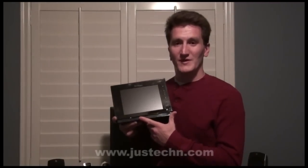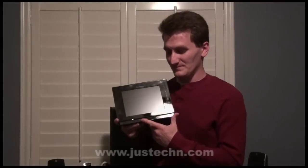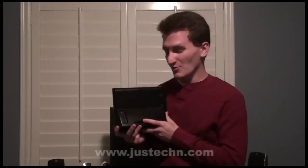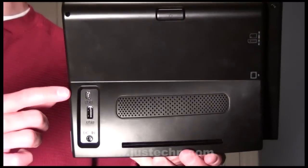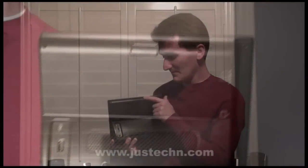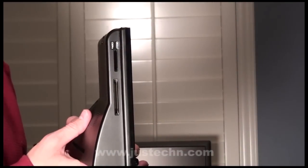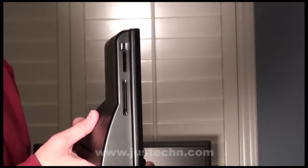This scanner allows you to input pictures without the use of memory cards or hooking it up to a computer. On the back it also includes two USB ports — one full size for plugging in a memory stick and a smaller one for plugging it into the computer. There is also a power port on the bottom, a power button at the top for turning it on and off, and on the left hand side are the memory card slots. There is a large one for compact flash cards and a smaller one for secure digital cards.